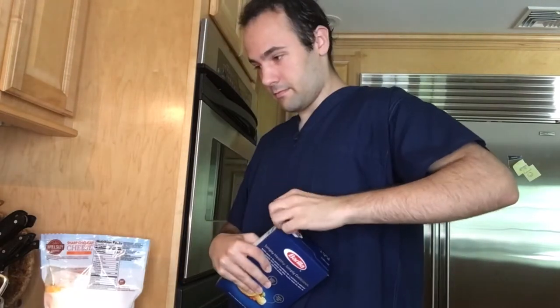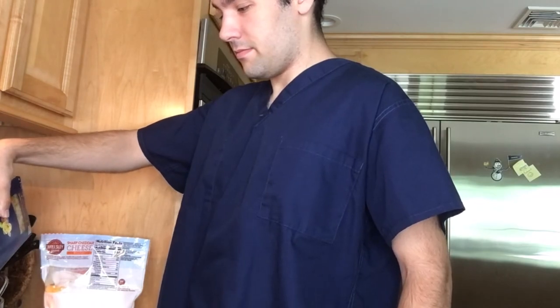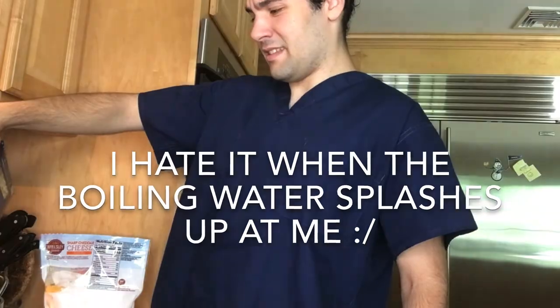So I just finished feeding the birds and little to no progress on the water. I'm going to add some salt. Every time I pour pasta into boiling water, it always splashes up at me, and it low key stresses me out.